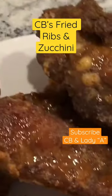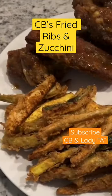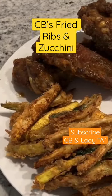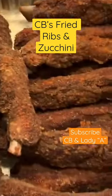Here he drizzled some of his homemade barbecue sauce over his ribs. He enjoyed. Time to eat. Thanks for watchin'.